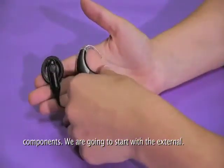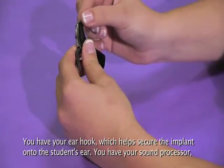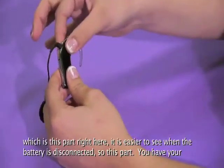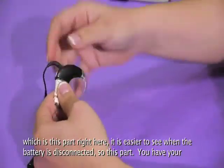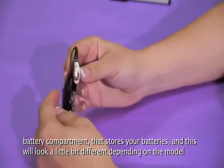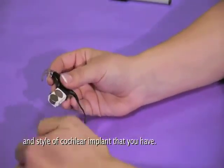We're going to start with the external. You have your ear hook, which helps secure the implant onto the student's ear. You have your sound processor, which is this part right here. It's easier to see when the battery is disconnected. You have your battery compartment that stores your batteries, and this will look a little bit different depending on the model and style of cochlear implant that you have.